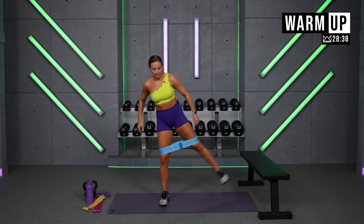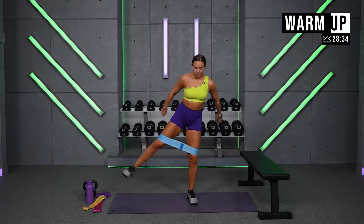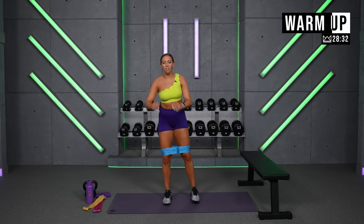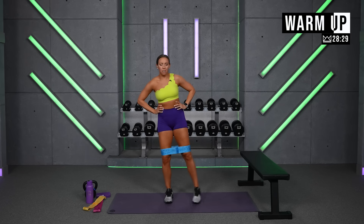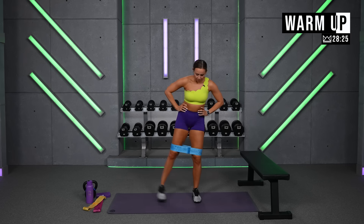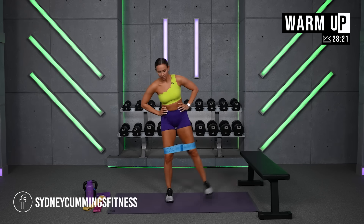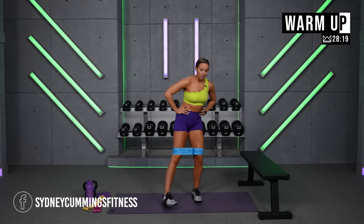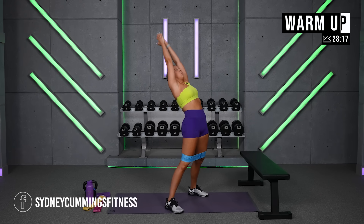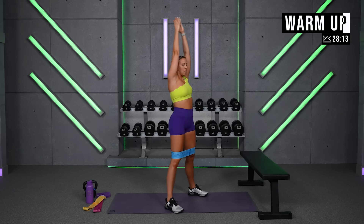Get out to the side. Lead with your heel — you should feel it up top here. Hands on your hips, reach up, let's open. We're gonna start with banded squats.